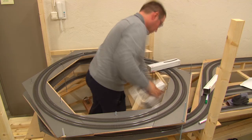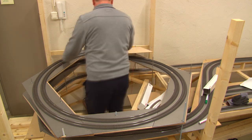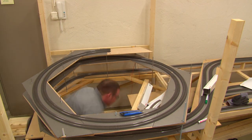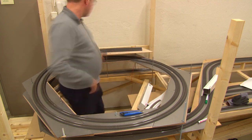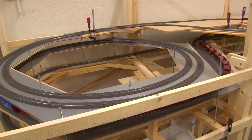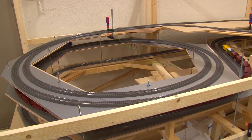I hope that helps you to build a helix. In the next phase I'll need to build a much larger helix on the other side of the layout using the same technique, so I might do a follow-up video on that.